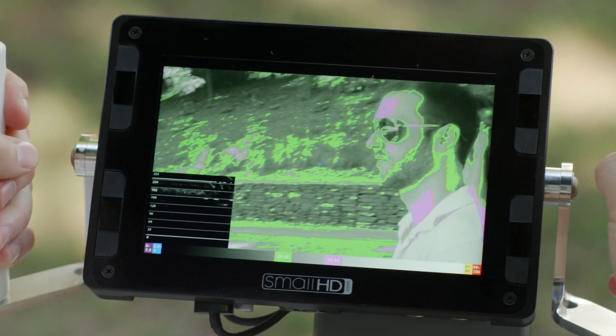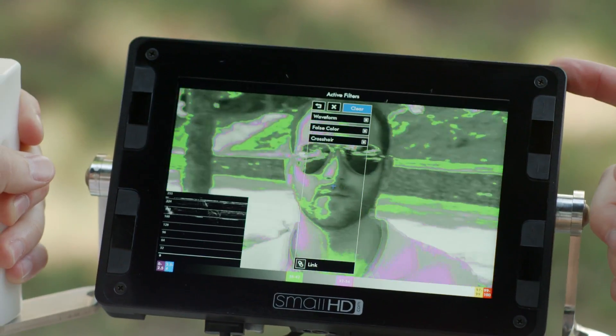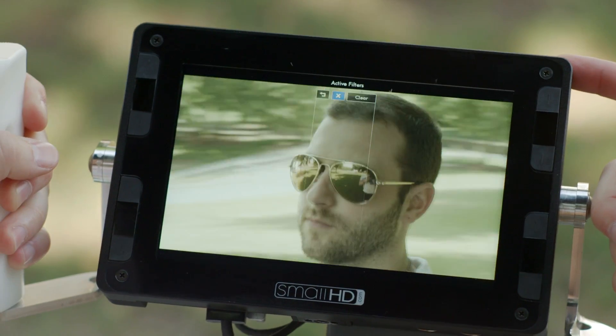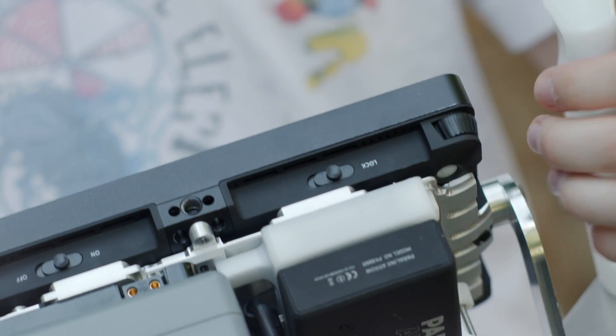The active filters menu allows you to quickly see which filters are currently enabled so you can clear them individually or simultaneously. Before you pass the monitor off to someone else on set, keep your settings safe by locking the monitor down.